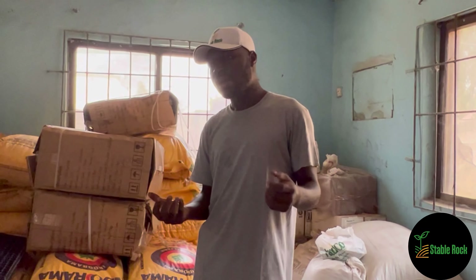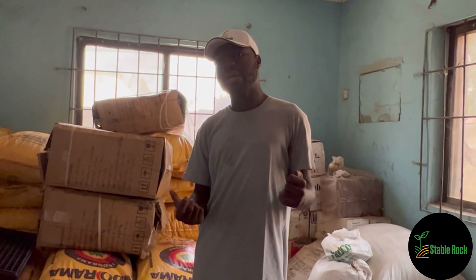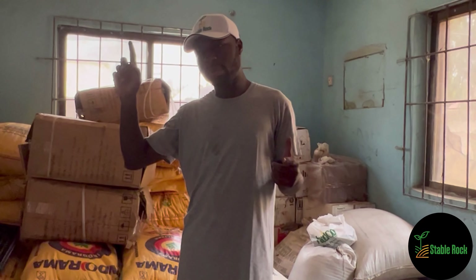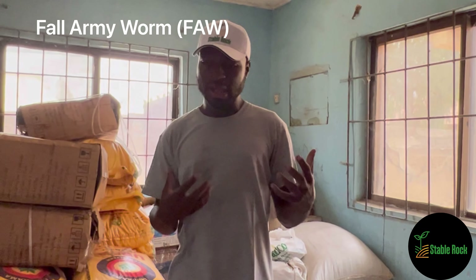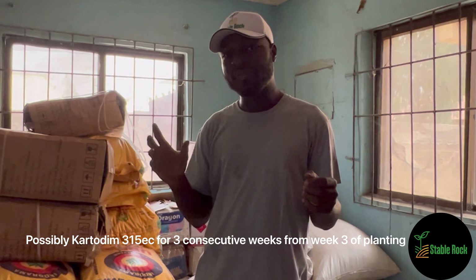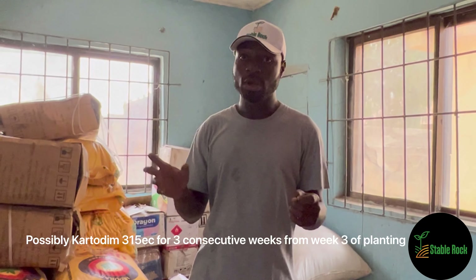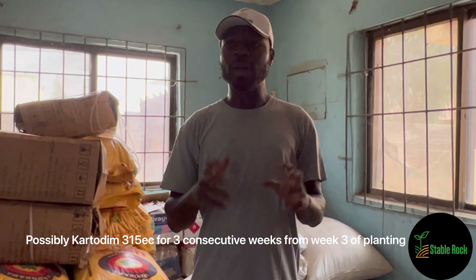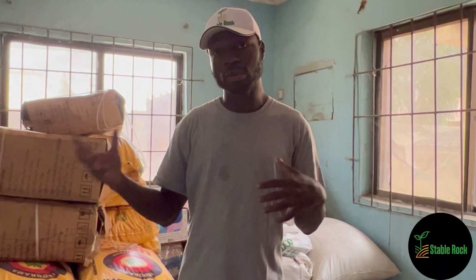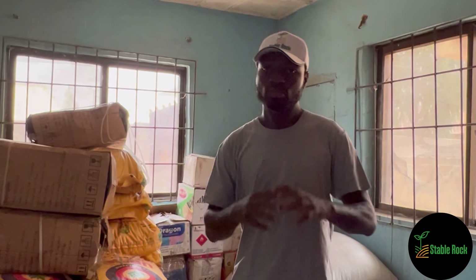About 3 weeks after planting, we want to put into account insects. I will put a link about the insects that cause problems for maize and the pesticides we use. For now, we haven't decided on the specific pesticides yet, but what we plan on doing is on the 3rd, 4th, and 5th week, we will be applying a pesticide on our maize crop - depending on the conversations we have with our agronomists. We also want to make sure our maize is very good quality without too much chemical use.